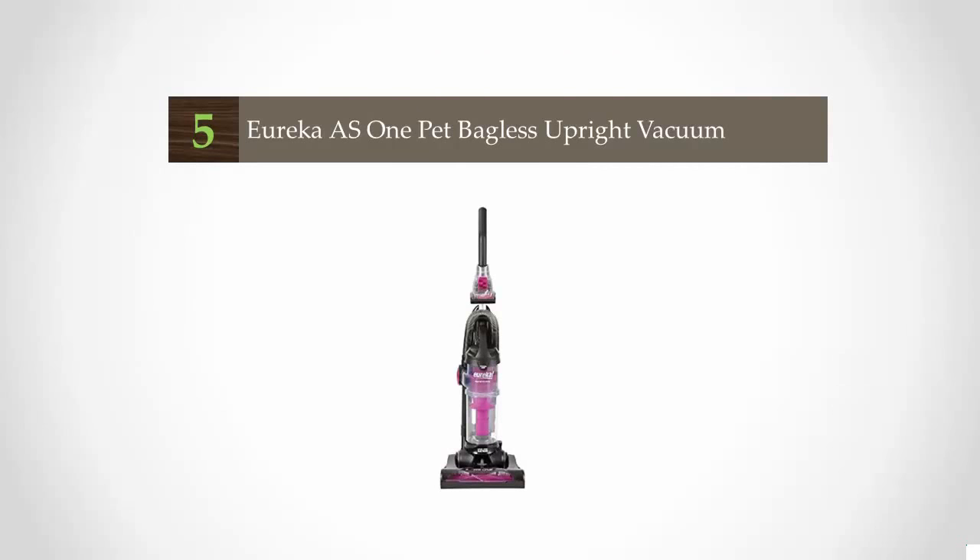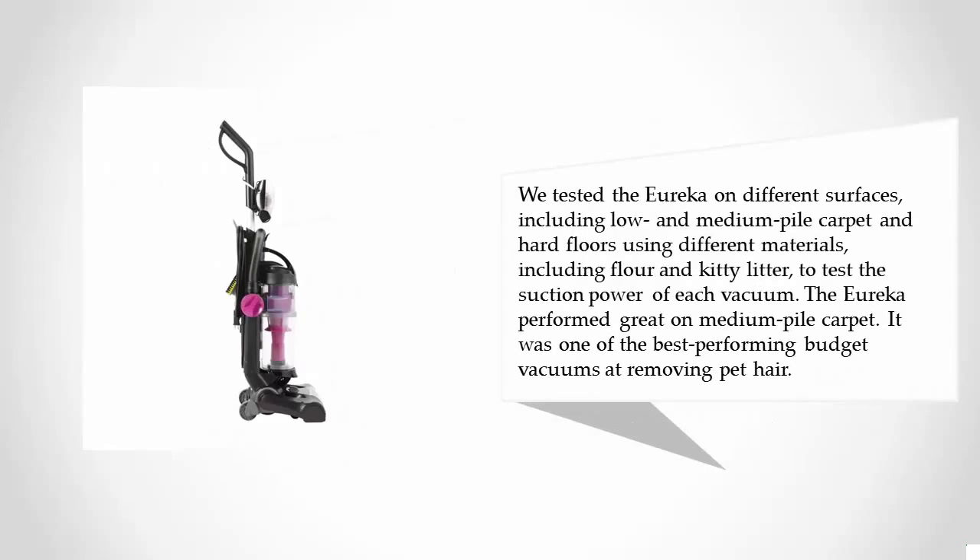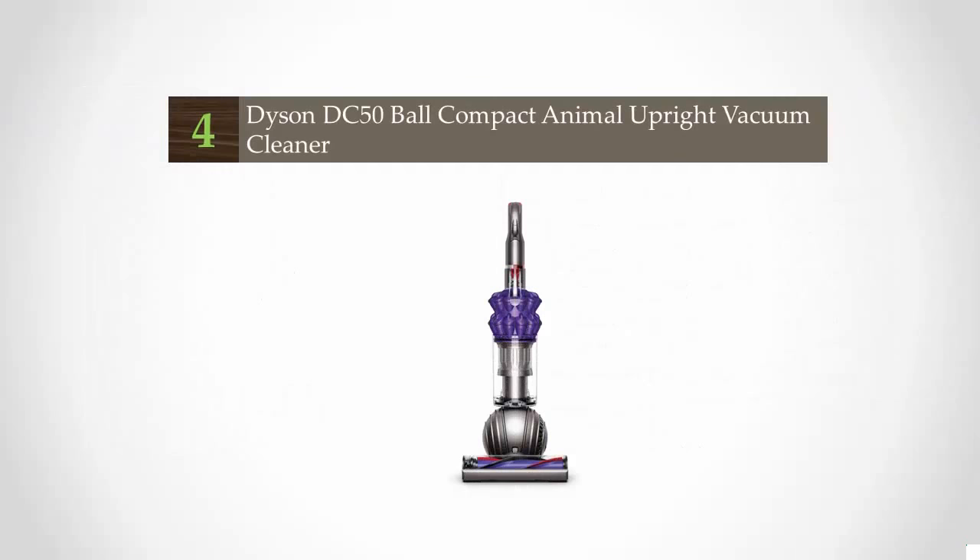Starting our list at number five, the Eureka AS One is an upright budget vacuum that works great for heavier carpets and bigger messes. Strangely, it has trouble with inner carpets and doesn't perform well on tile or hard floors. This inexpensive upright vacuum glides easily on all surfaces and the manufacturer offers a high level of customer support. We tested the Eureka on different surfaces including low and medium pile carpet and hard floors, using different materials including flour and kitty litter to test suction power. The Eureka performed great on medium pile carpet and was one of the best-performing budget vacuums at removing pet hair.